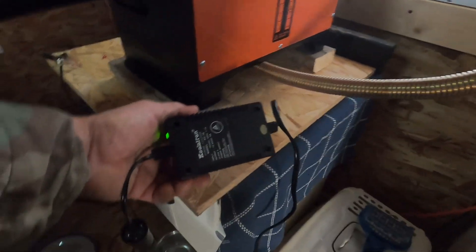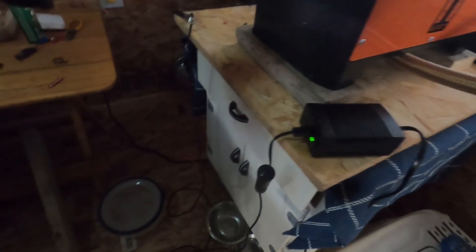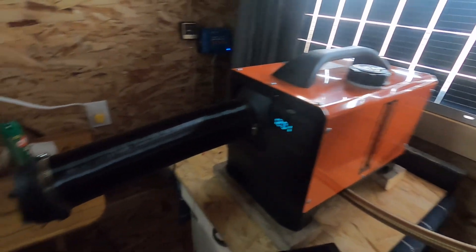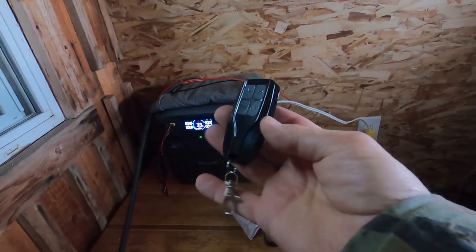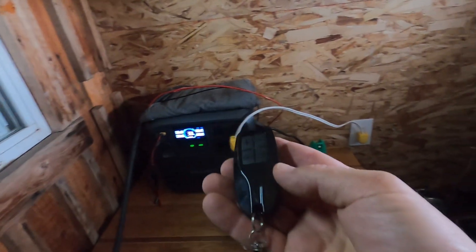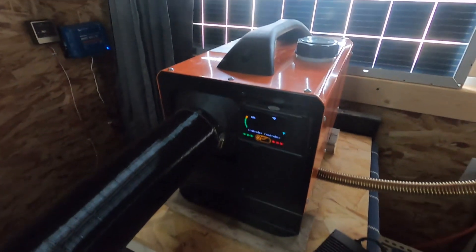I've got an adapter — this one puts out about 13 volts when I test it, so it should run this no problem. These plugins are hooked to my Bluetti, as I mentioned in my other video. We'll try to fire it up and see what it's going to take for watts. I've got this remote which is very handy — it can start it right from my room or anywhere, goes about 100 feet or something. So let's start her up and start heating.